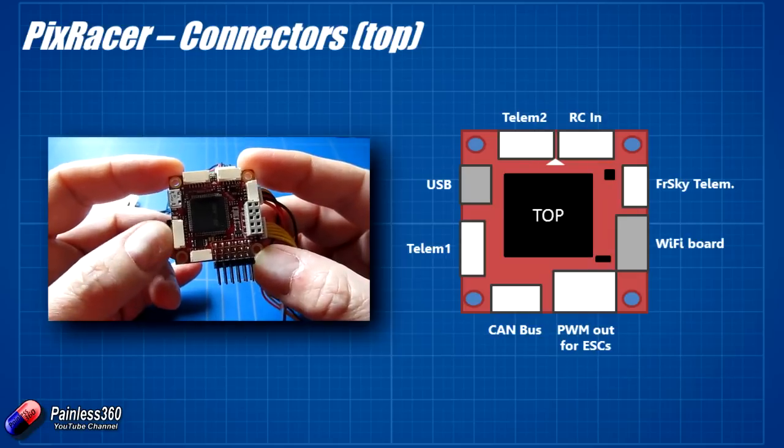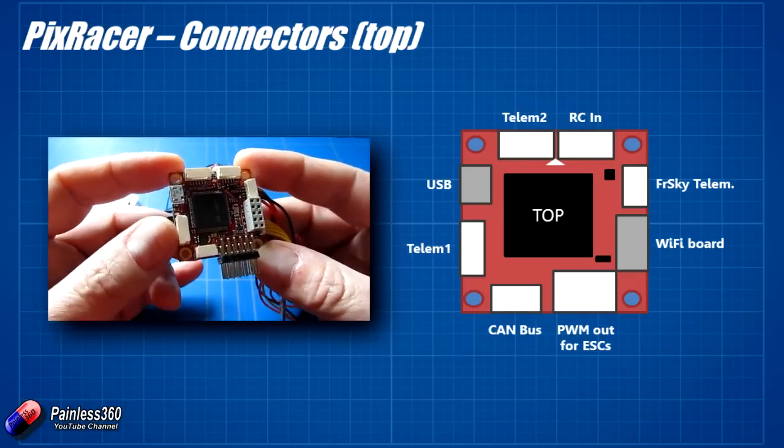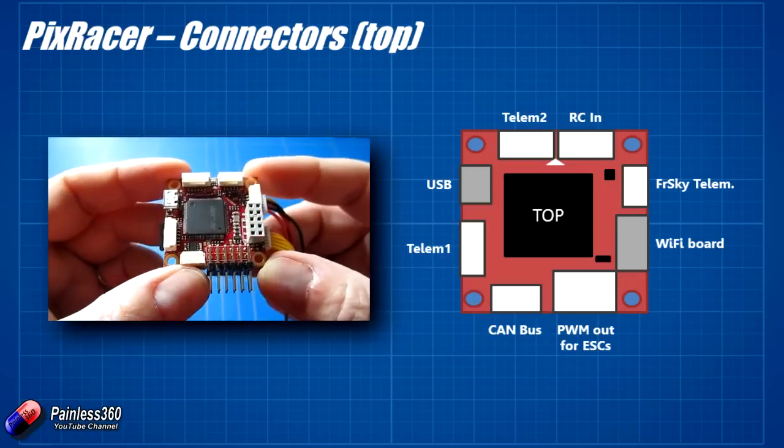At the side we have Telemetry 1, which is also a UART - by default it'll be Telemetry 1 in something like QGroundControl. And then we have the USB connector where you can plug into your PC.